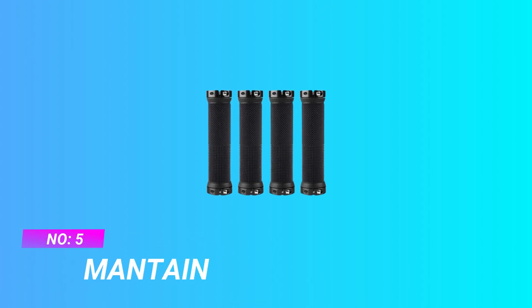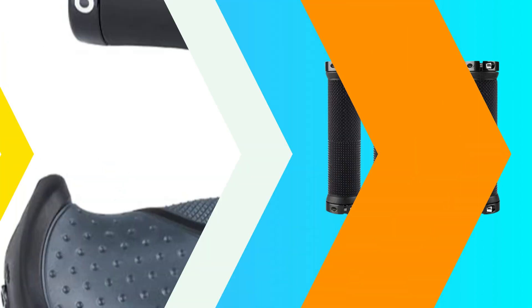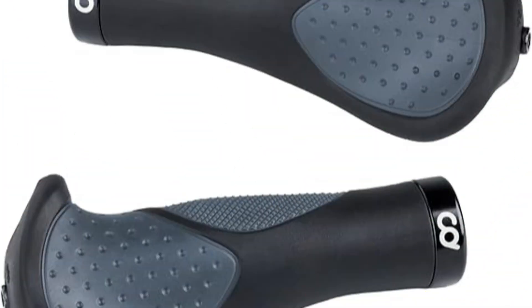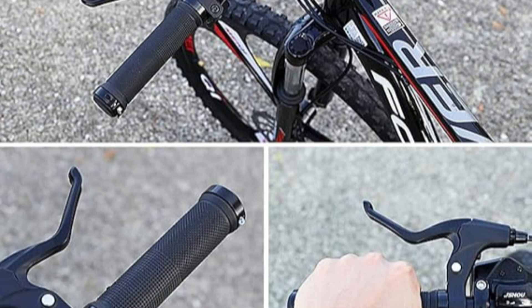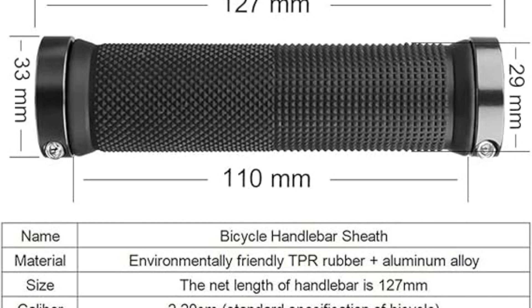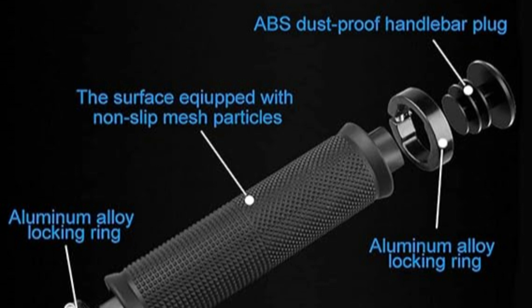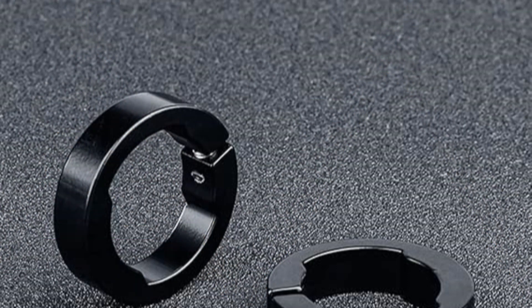Number five: Maintain mountain bike handle grips. Product size: inner diameter 0.87 inches, outer diameter 1.16 inches, length 5 inches, weight 4.5 ounces per pair. TPR rubber material provides a full anti-slip effect with comfortable flexibility similar to silica gel. Anti-slip and shock-absorbing with a high-comfort ergonomic handle design.